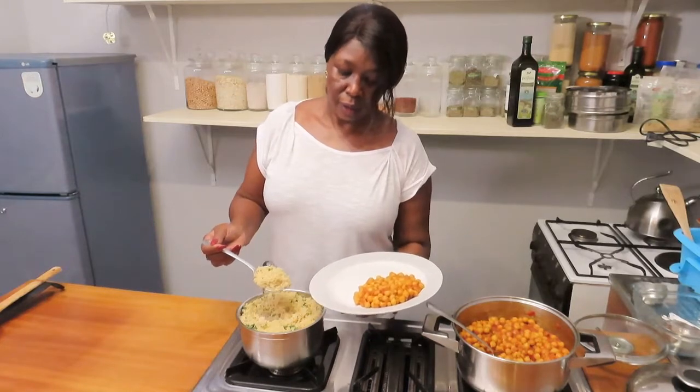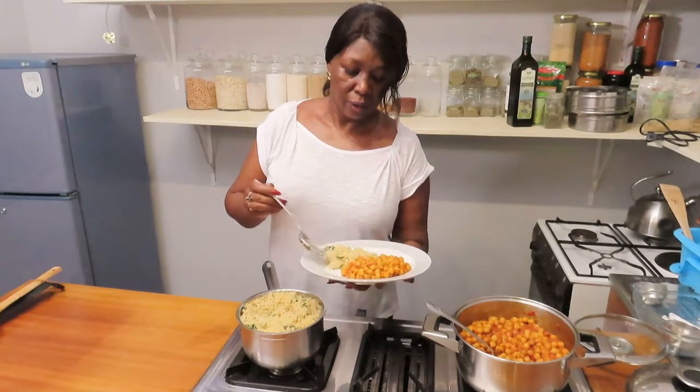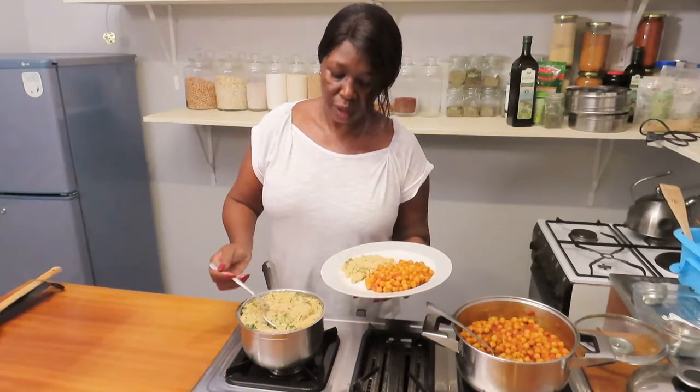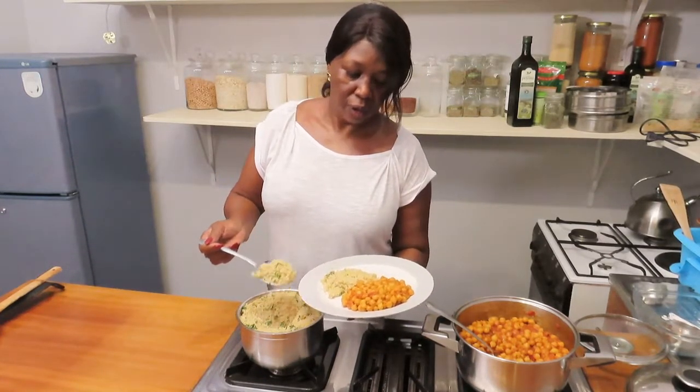Serve the couscous — see, it's very grainy and nice.